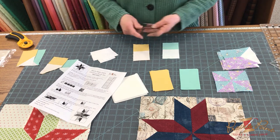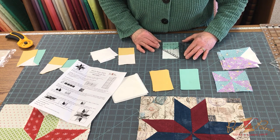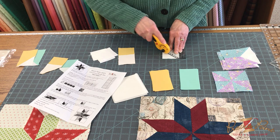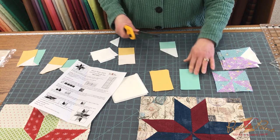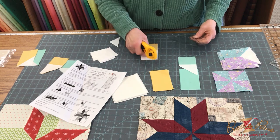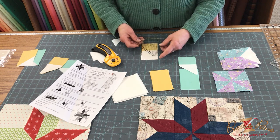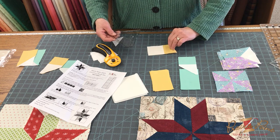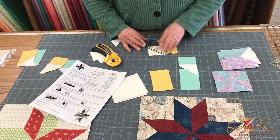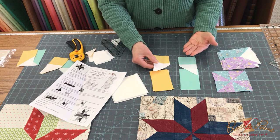If you want to use your folded corner clipper or your simple folded corners ruler, just put it right on there like that, and do that to all four. On the other one, since you didn't draw the line if you chose that method, you're going to use the ruler but you can't have it sitting in front of you the same way. You have to turn the unit, because you want that line to go the other way. That's where you can really get into trouble — if you forget to turn it, you'll end up with two going the same direction.